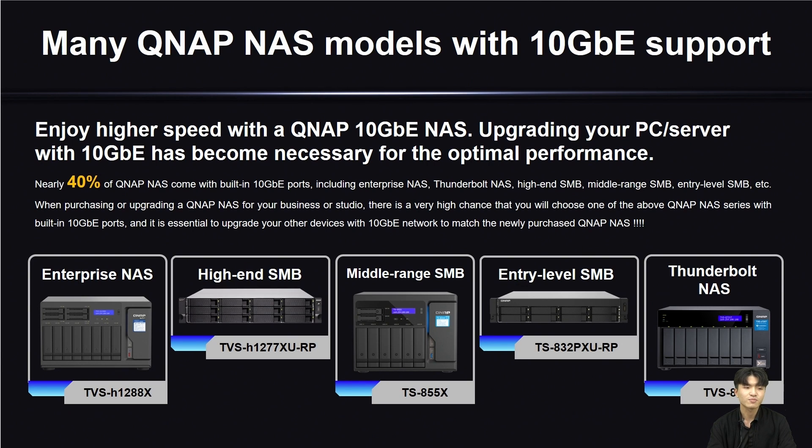Nearly 40% of QNAP NAS across various series including enterprise, premium SMB, mid-range SMB, entry-level SMB, and also the soundboard NAS have built-in 10G network. In the future, there is a very high chance that you will buy a QNAP NAS with built-in 10G network. So upgrading your other devices to 10G network is a must, because by doing this you can fully utilize the transportation performance of your newly purchased QNAP NAS.